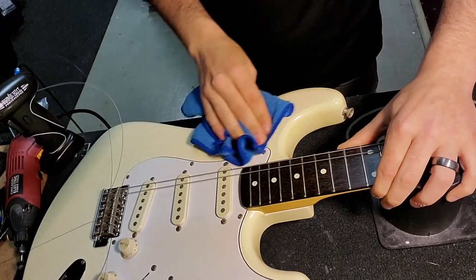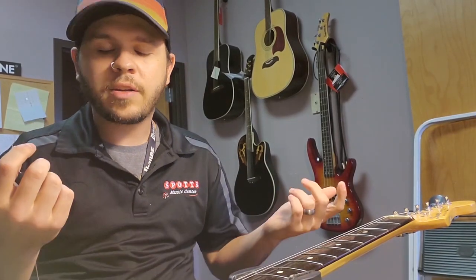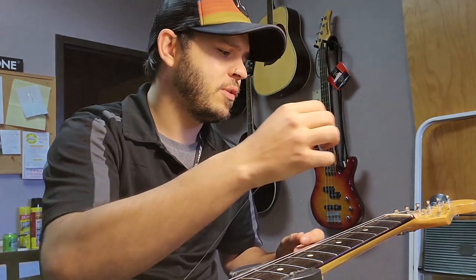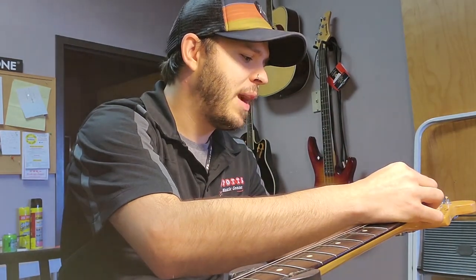Now for actually putting the string on. The string feeds through the guitar body differently on a lot of different guitars, so I won't go into that — it's usually not hard to figure out. Put the string through, catch it on the ball, and hold it in place. One thing I notice with a lot of guitars that come in is they have so many wraps around the post — you don't need more than a couple. Any more than that and you're going to run into a lot more issues with staying in tune. That's usually the biggest problem — they just don't stay in tune well with too many wraps around the post.